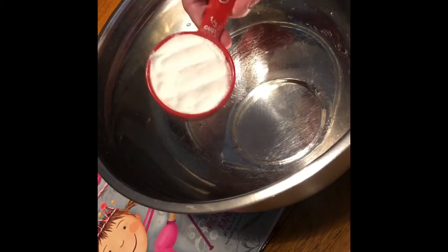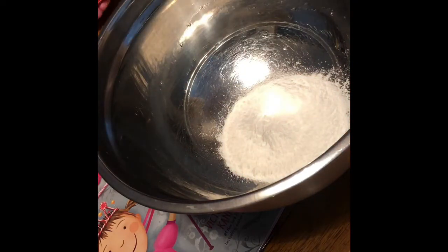Hi boys and girls! For 'Silverlicious,' I decided to make a craft that is kind of helpful for your sweet tooth — since she lost that one, it's an edible fluffy slime. What you'll need is white chocolate pudding — you need at least two boxes — cornstarch, and water. You begin by mixing the dry ingredients together: a third cup of white chocolate instant pudding and one cup of cornstarch.